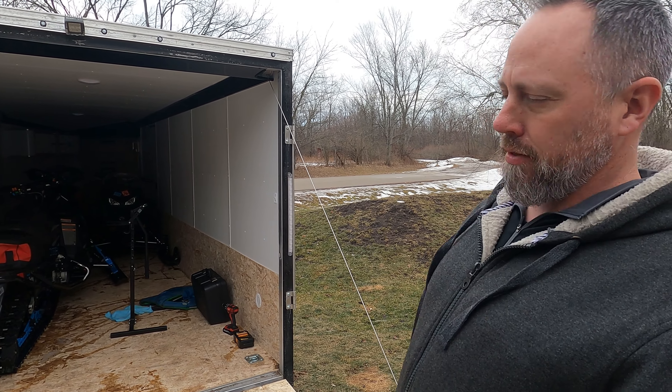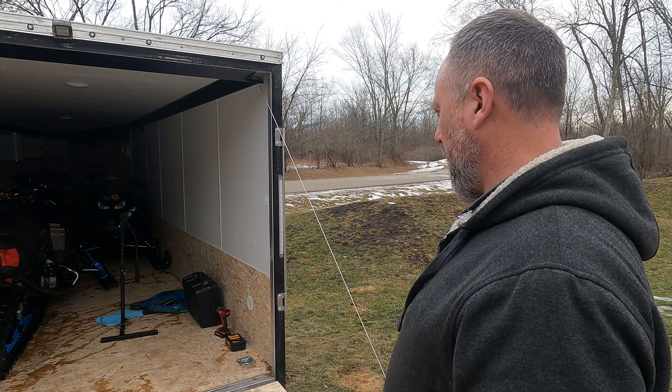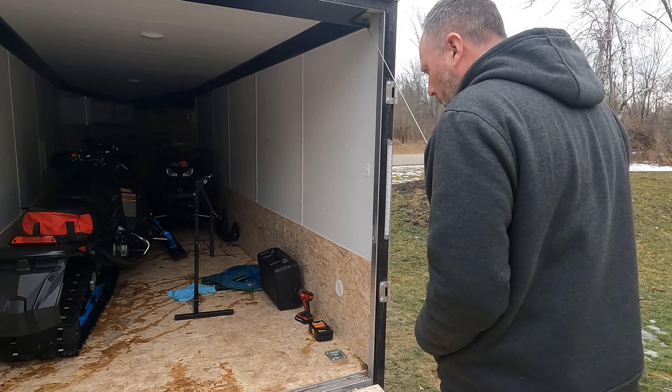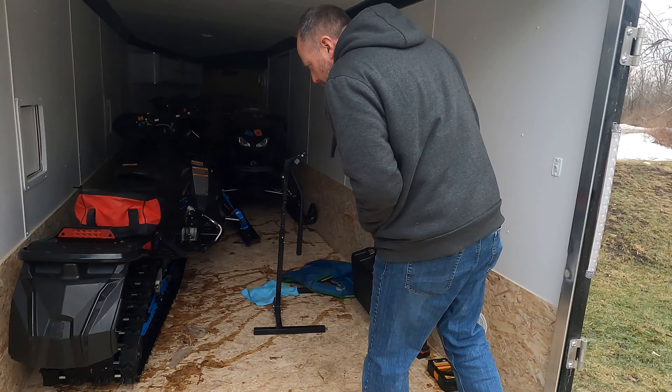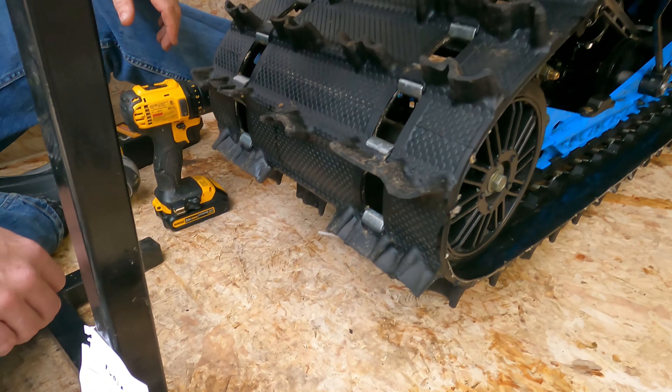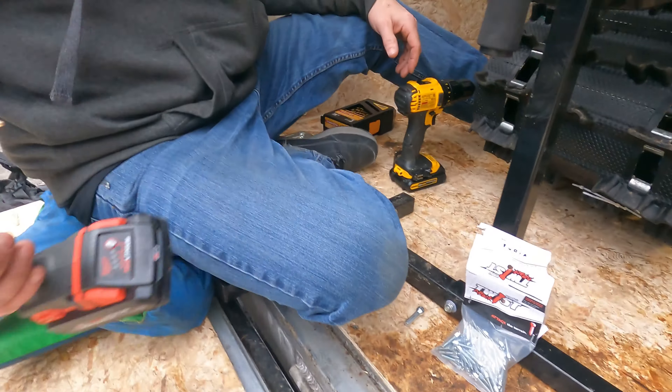Today we're going to put some miniature studs in the track — some screw-in studs, not the typical studs that you would use. Woody sells them. We're going to put in 94 in the end. We have 100 of them, two spares.